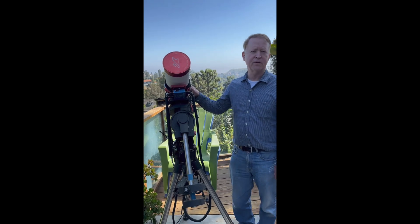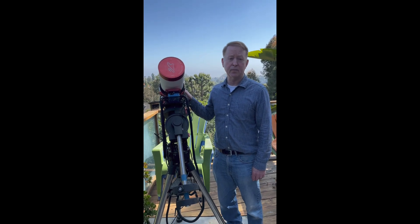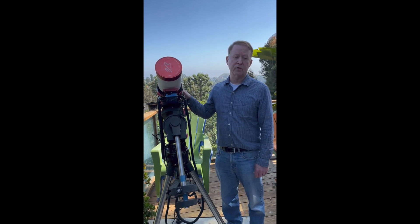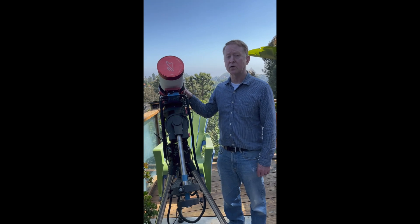Hello, this is Astrophotoguru, and today I'd like to introduce the high-quality refractor telescope that I use in my setup. This is the FLT120 telescope from William Optics. The astrophotography community is very aware of this company that produces excellent equipment at reasonable prices. Let's take a closer look.